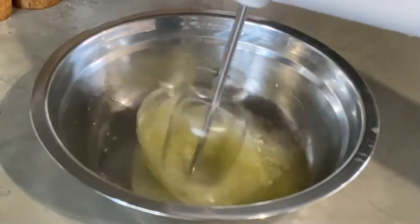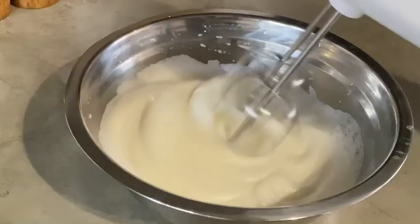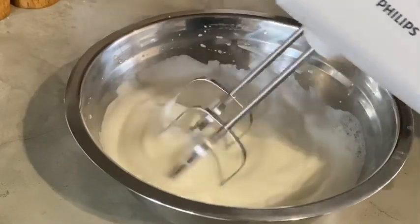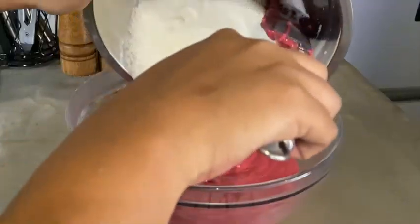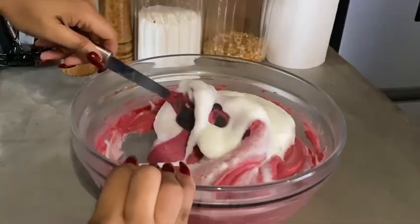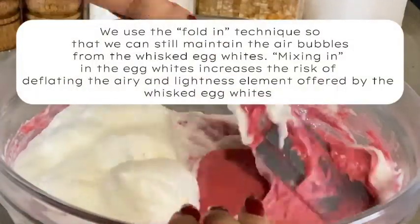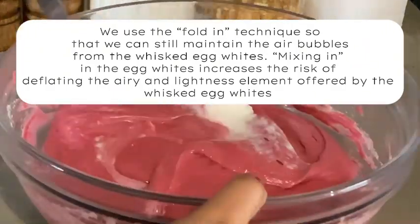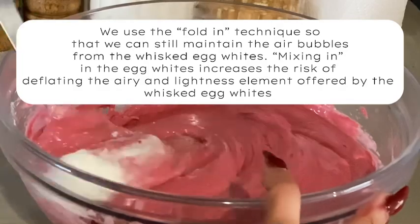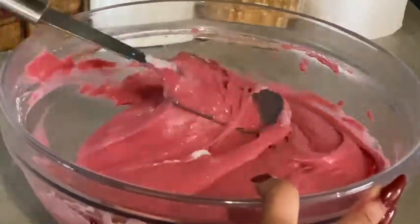Then we'll whisk our egg whites until we achieve soft, firm, stiff peaks — how stunning! We'll transfer the whisked egg whites into our mixture by folding them in, not mixing. The reason we fold them in is to make sure we maintain the air bubbles from the whisked egg whites.